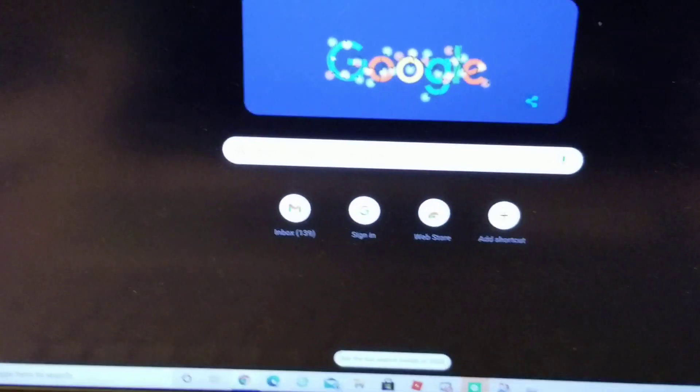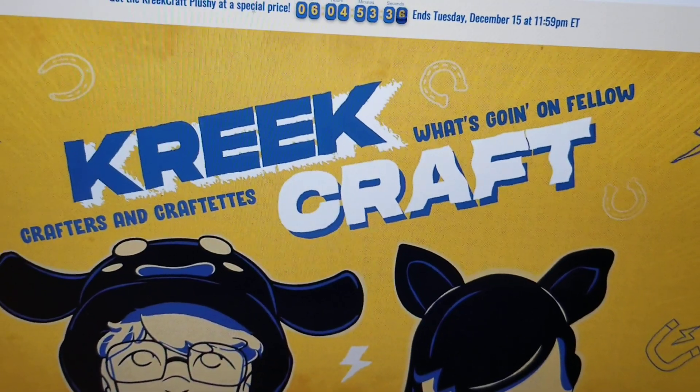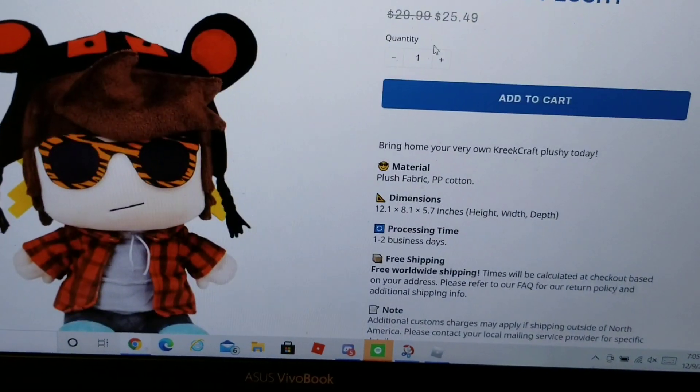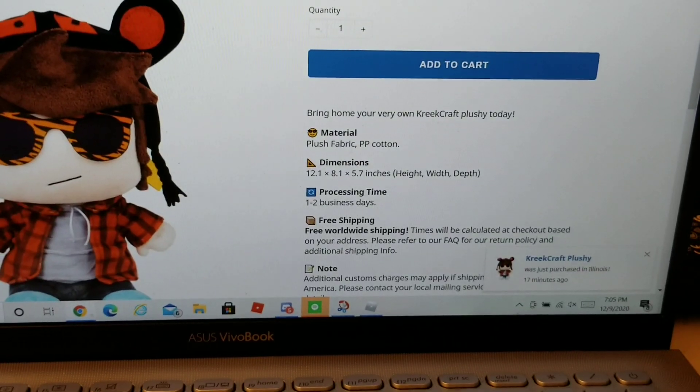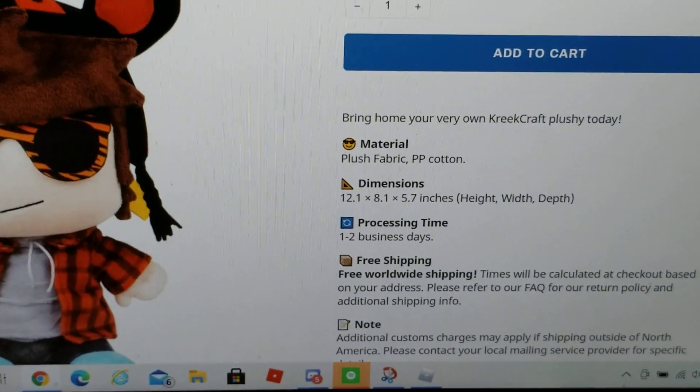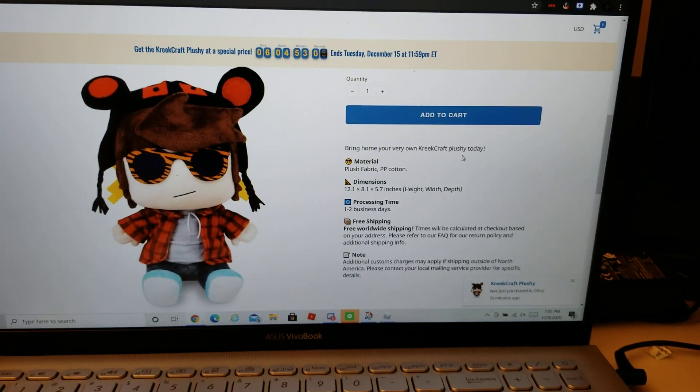Not sponsored, but a little bit of advice: if you want to get yours, make sure you go to CreeShop.com. They have a special price at $25.49 at the current moment. It could take at least one to two business days. And that's how you can get your own CreeCraft plushie.